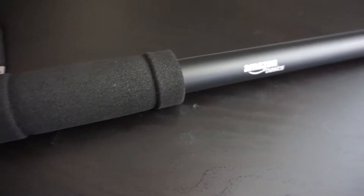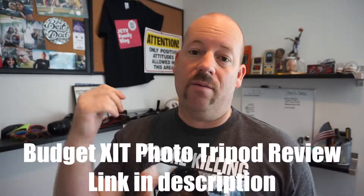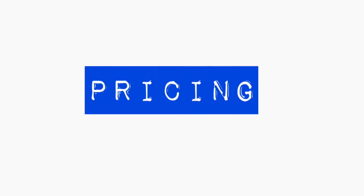Final thoughts: at $14.99 I don't know if you're going to find a better monopod on the market with these same features, so if you're looking for a budget monopod I would definitely take a look at the Amazon Basics monopod. By the way, if you're looking for a super budget tripod, I just did a review of the XIT photo tripod — take a look at that. I'll leave the link down below. Thank you for watching this episode of Dad's Den and remember, work smarter not harder.